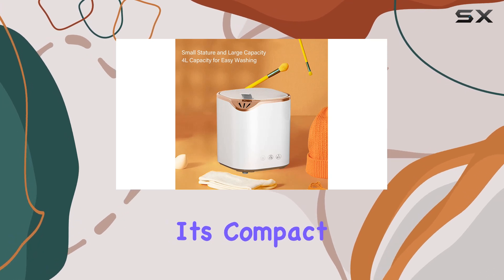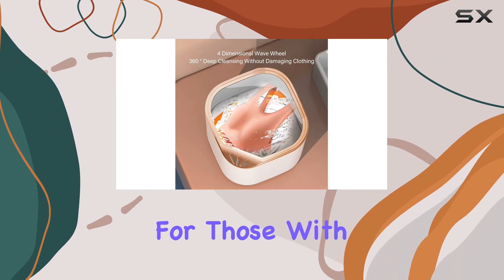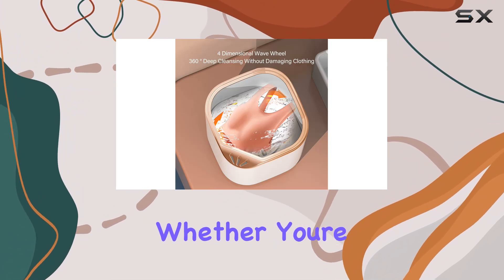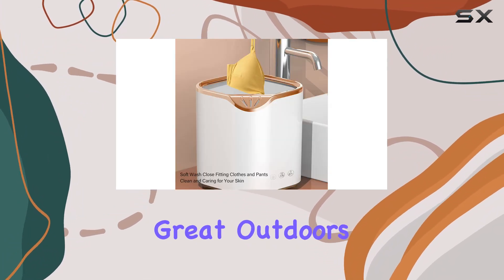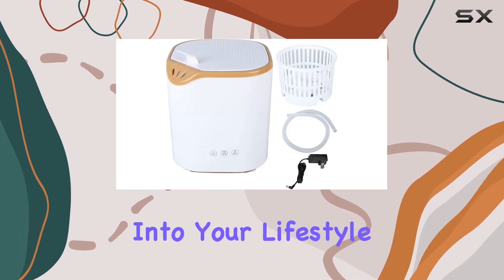And let's not forget about its compact size. Lightweight and easy to move, it's perfect for those with limited space. Whether you're in a cramped dorm room or enjoying the great outdoors in an RV, this washing machine is designed to fit seamlessly into your lifestyle.